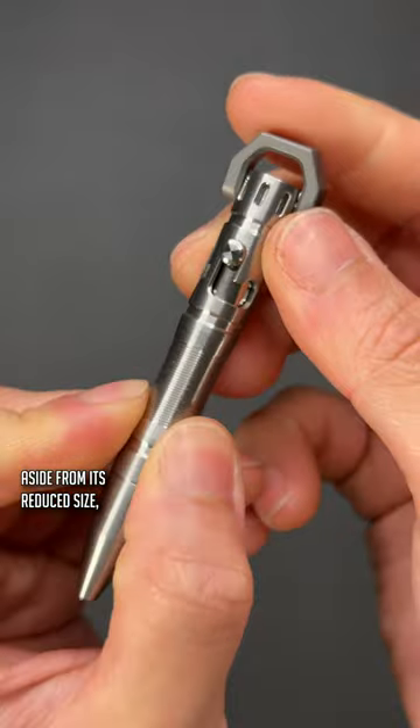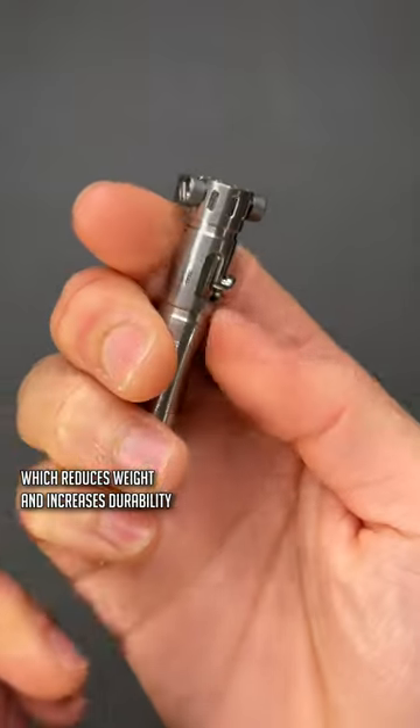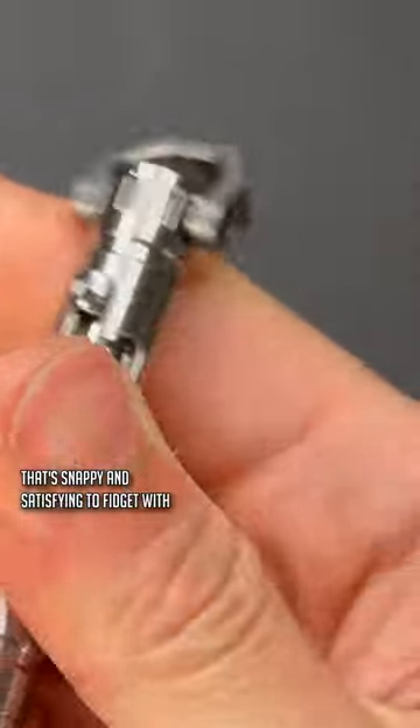Aside from its reduced size, the pen is machined from titanium, which reduces weight and increases durability. Then there's the bolt action deployment — the pen comes with an L-shaped bolt channel that's snappy and satisfying to fidget with.